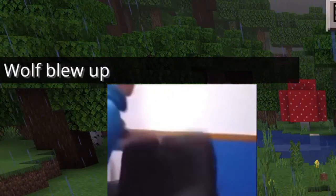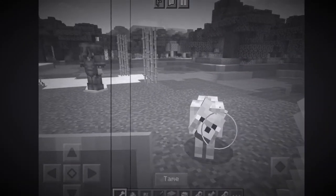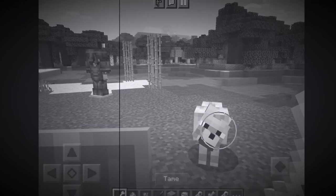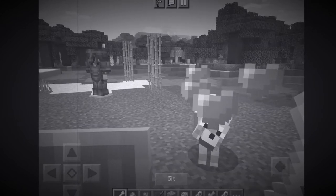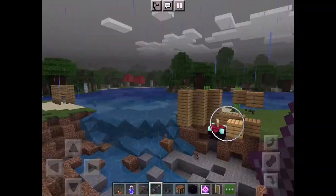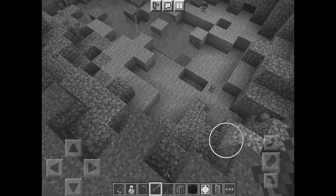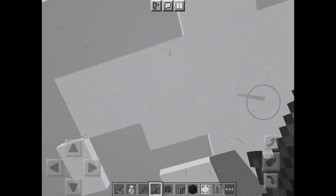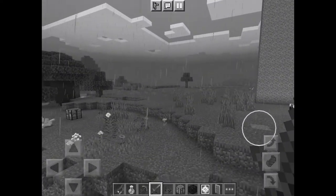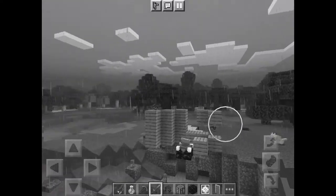No, god no, please no! He died. You see what these crystals can do? They'll take everything from you, everything. So yeah, don't play with them.